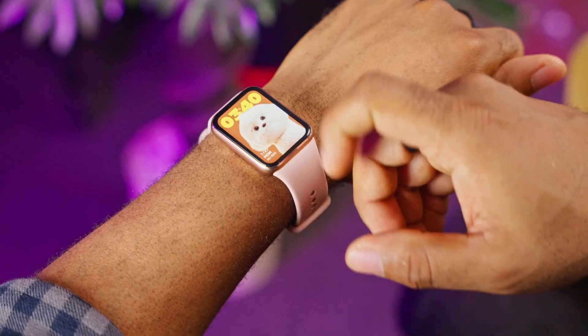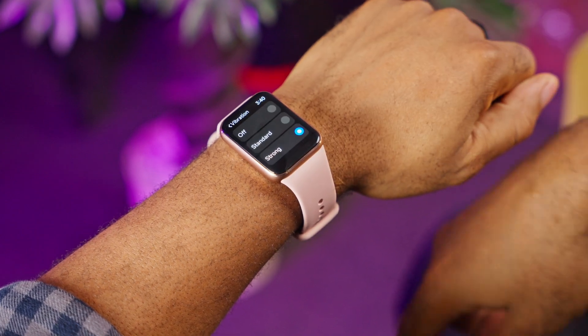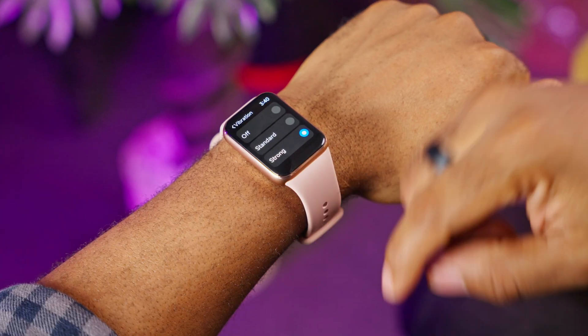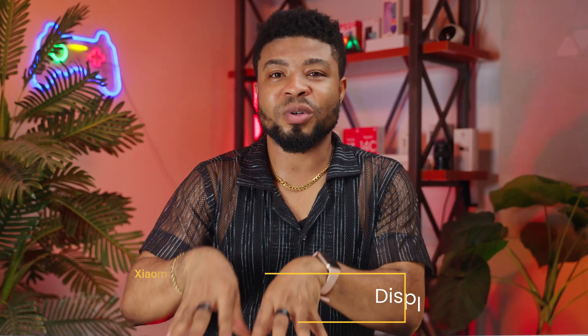One thing that really impressed me is the vibration motor. It's surprisingly powerful — maybe even a bit too strong with the standard vibration setting out of the box. But better too strong than too weak, right? You can switch between standard and strong vibration, or turn it off from settings.